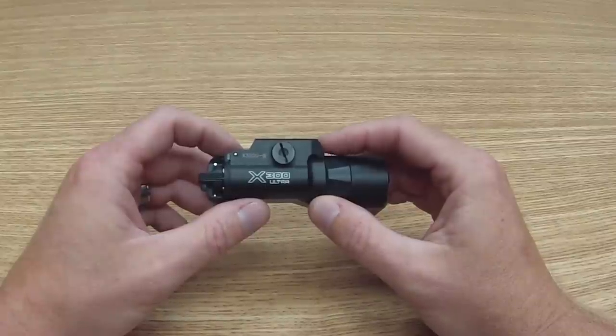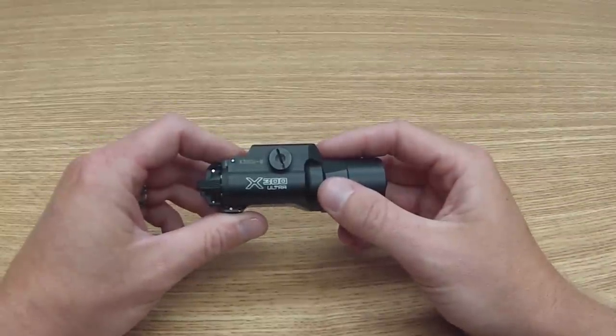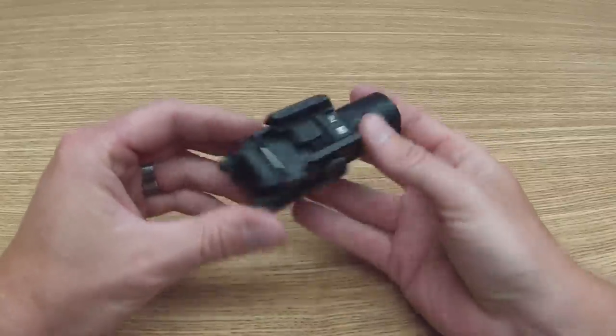Hey folks, I'm going to talk to you today about the proper installation of the X300 Ultra-B. Same great light that you know of the X300 Ultra, this one has a new mounting feature similar to that of the X400 Ultra.